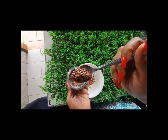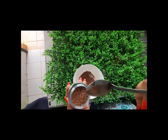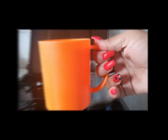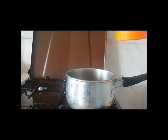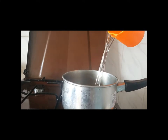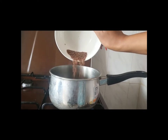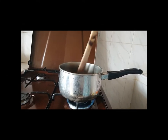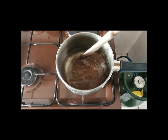Let it simmer like this for up to 10 minutes. You'll notice that the gel is actually getting its consistency. The mixture should be a sticky consistency — not too runny, but not super thick either. Take note of that.